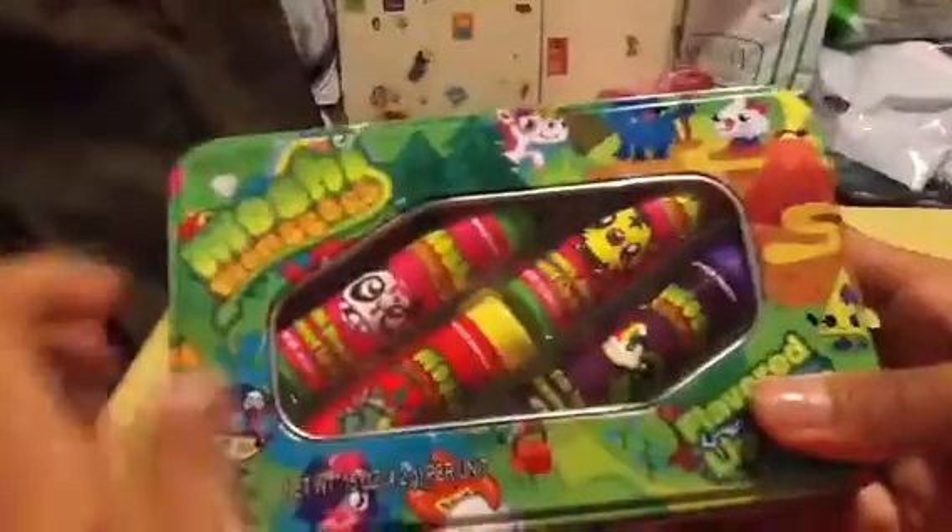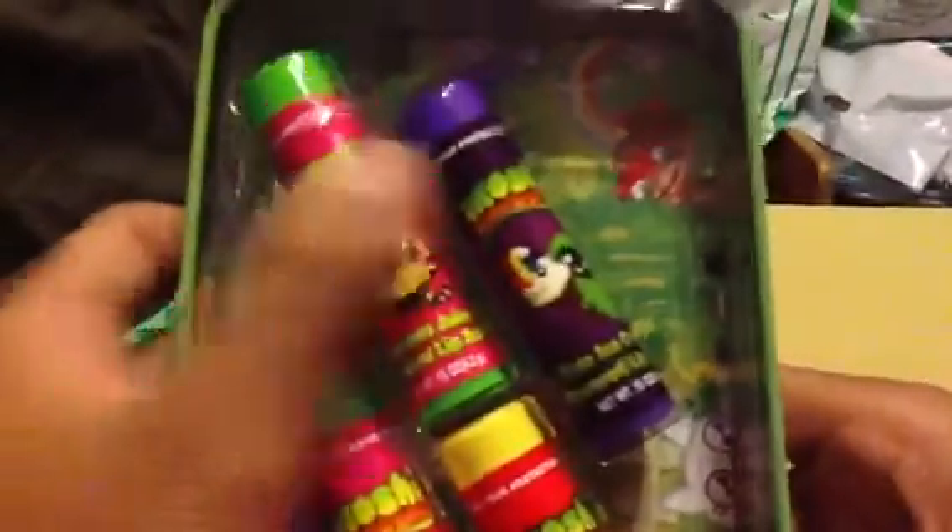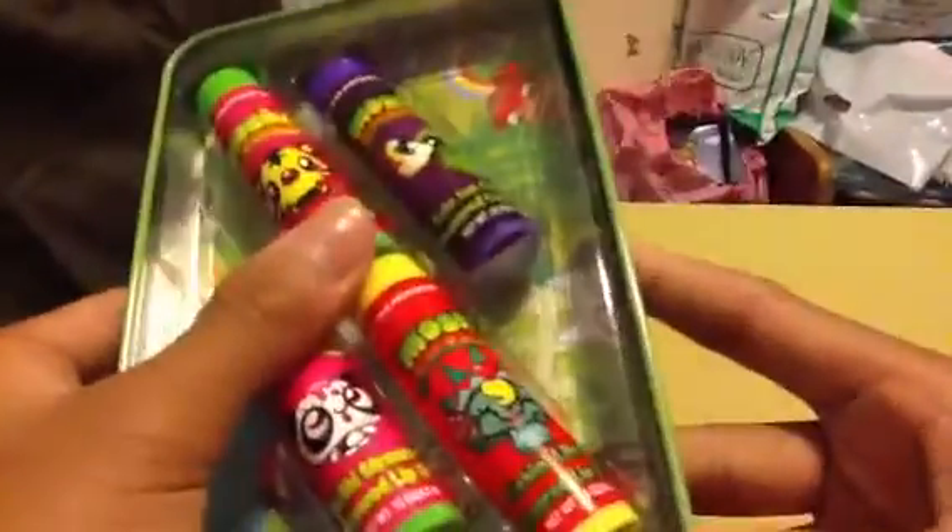You can get 6 lip balms without the tin, but I got 4 lip balms with the tin because I like the tin — it's so cute and special. So inside we got a Jeepers Juice, Ecto Ice Cream, Lickin' Liberty, and a Shishi Strawberry lip balm.